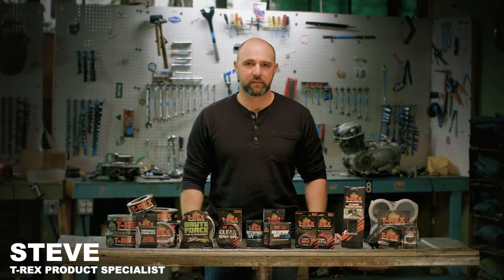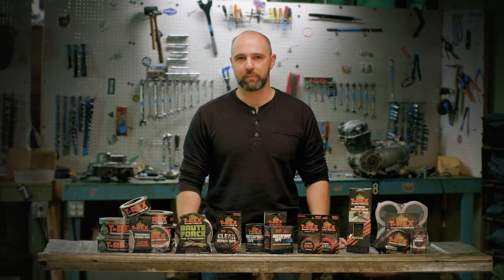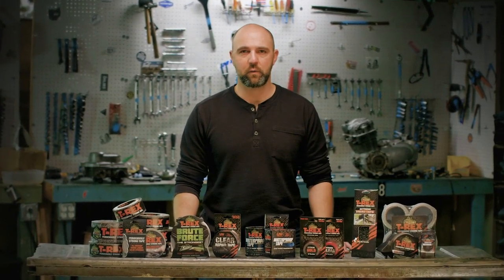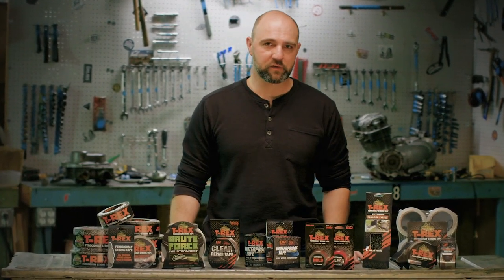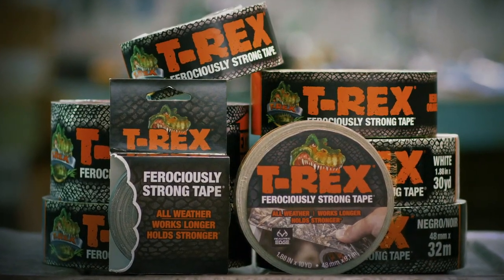Hi, I'm Steve with T-Rex. We manufacture the highest quality tape products on the market and as you can see we have a full assortment of grades and technologies that I'm going to explain for you today. From DIYers to professionals we have a ferociously strong tape solution for you. T-Rex ferociously strong tape.